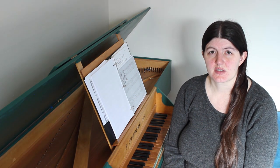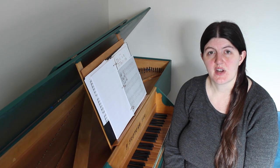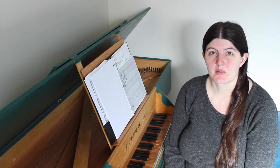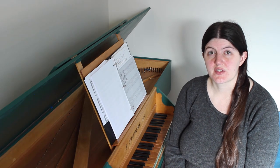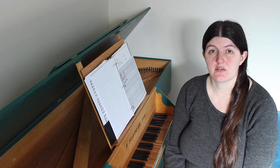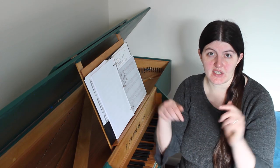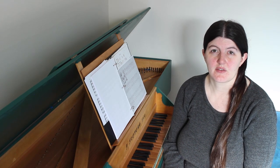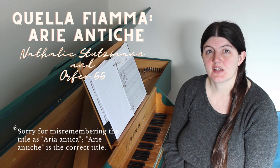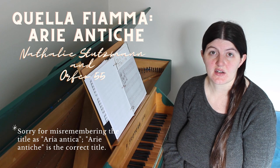As for the tempos, know that most of the tempos in the Schermer will be marked too slow, so find some recordings on period instruments — replicas or original instruments from the Baroque period — as those will be the most accurate. I've created a playlist of all the period recordings I could find on YouTube for these pieces, with a link in the description below. Many of these recordings are from an album called Quella Fiamma, Aria Antica, with Natalie Stutzman and the Baroque ensemble Orfeo 55.